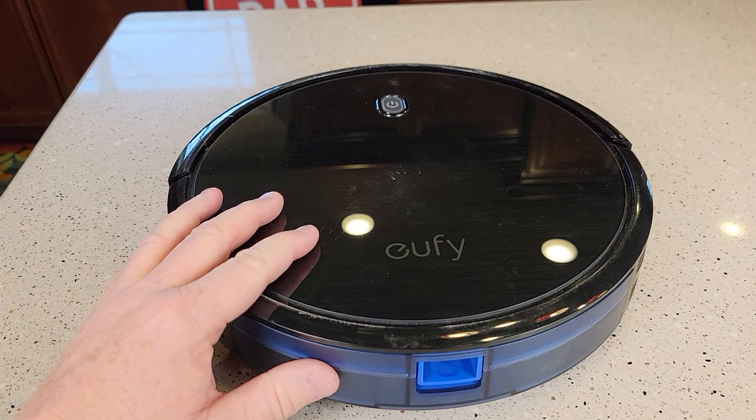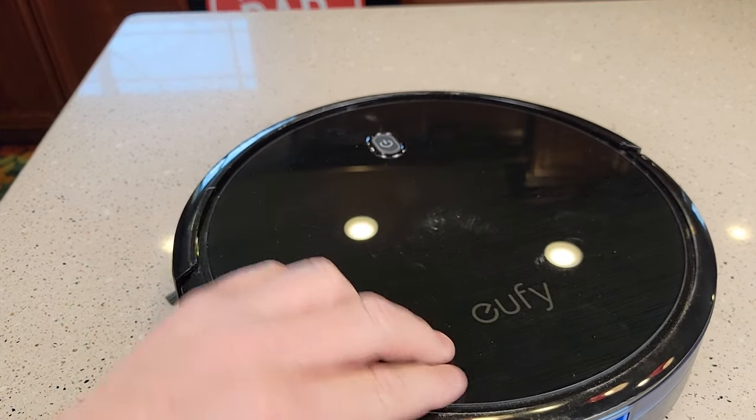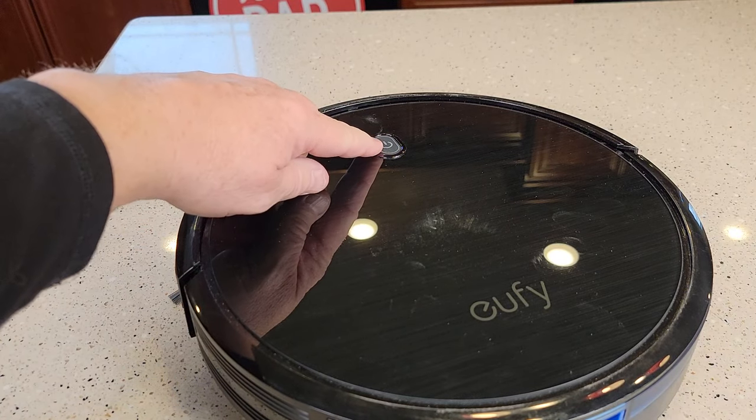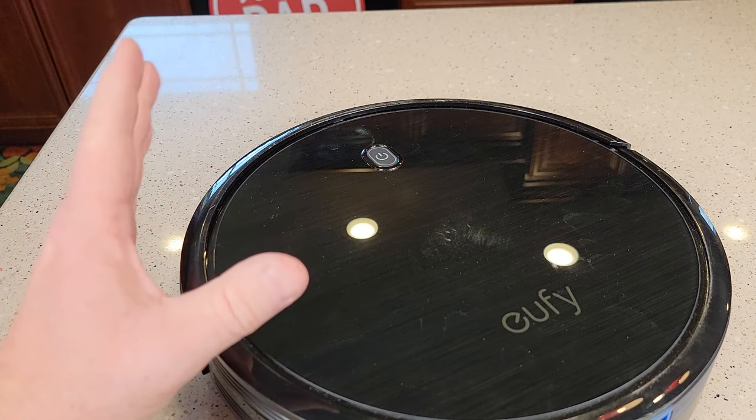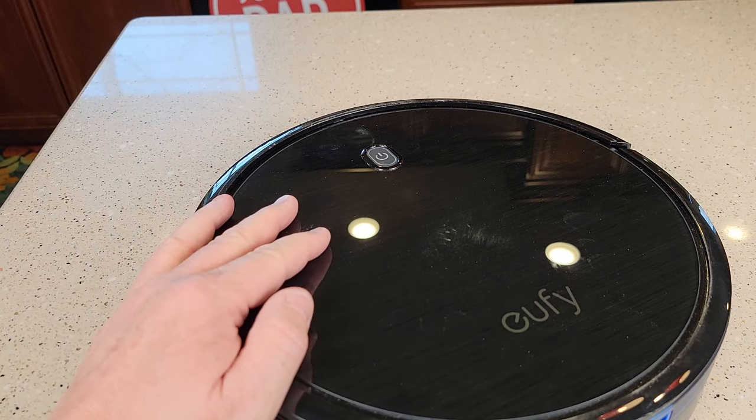Some things that will tell you it's time to change the battery: obviously if it's not lasting as long, and also if it doesn't completely charge. Say this light never turns blue and is always in that pulsing yellow — that could mean it's a bad battery if it's never fully charging.